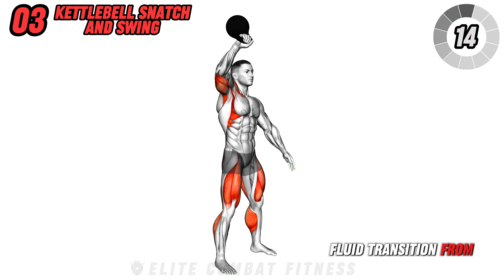Engage in the kettlebell figure eight. Adopt a squat stance and hold the kettlebell in one hand, pass the kettlebell between your legs to the other hand, and continue moving it in a figure eight pattern. This exercise targets your core, legs, and arms, and boosts core stability, agility, and enhances your grip strength.